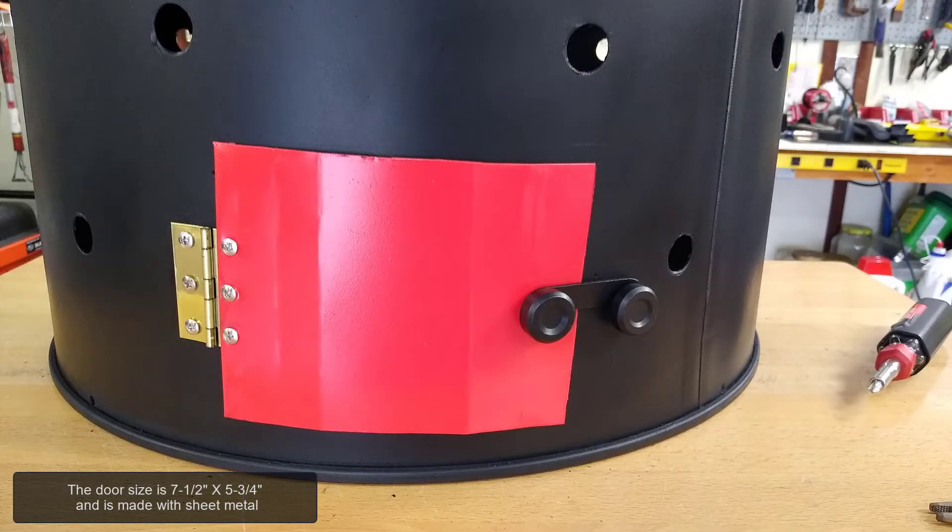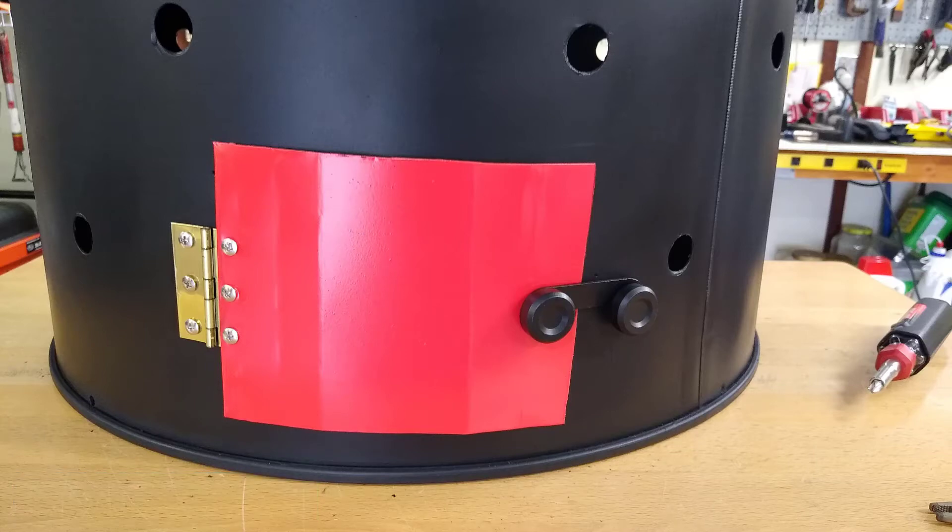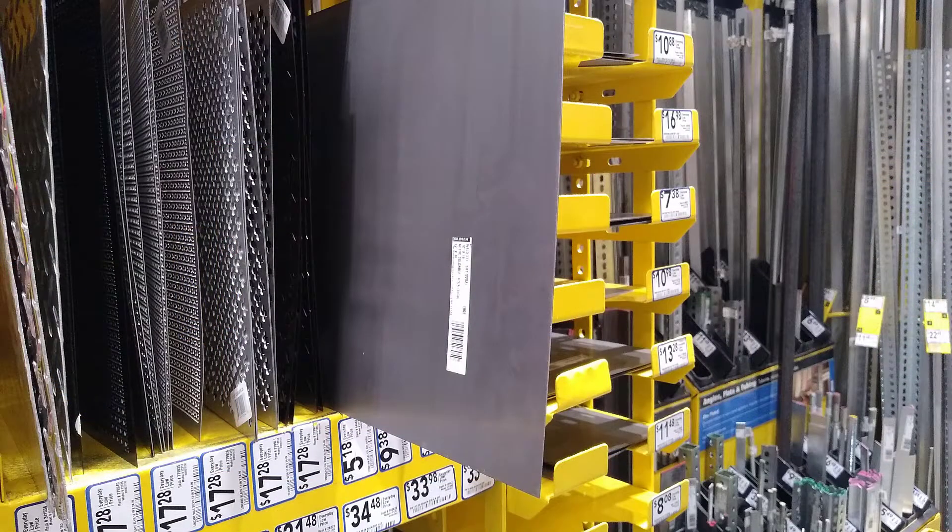The door size is seven and a half inches by five and three-quarter inches and is made with sheet metal. You can use any type of sheet metal to make the door. I usually try to find leftover roofing metal or used sheet metal to cut out the door for the burn barrel. If I can't find any used metal, I will buy a small piece of sheet metal from the local home improvement store.